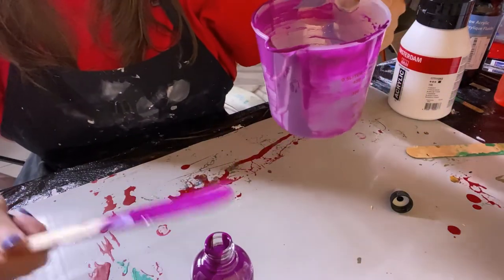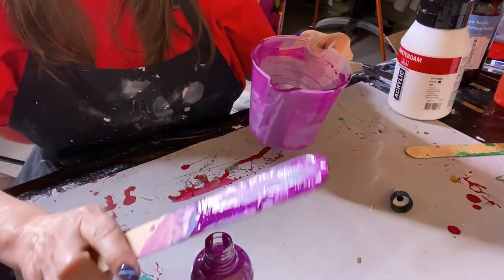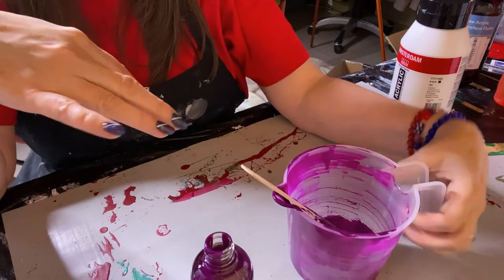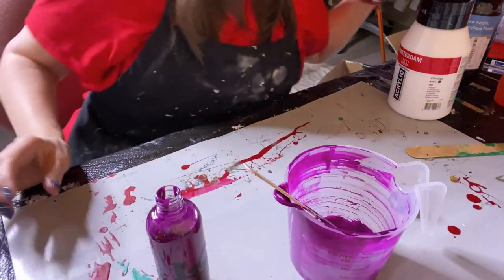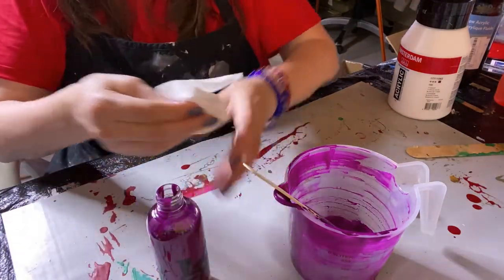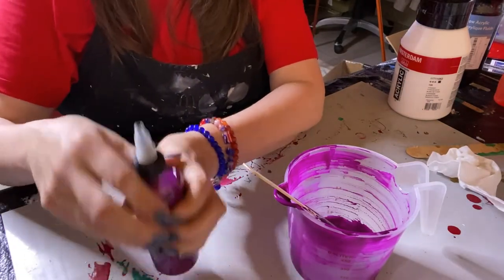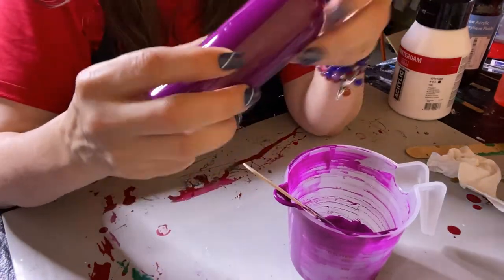In order to be nice to your pipes and plumbing, I do suggest that before you rinse this out, you take paper towels and wipe it out first. I'll grab my label maker and stick a label on here, and it'll go in the drawer with the rest of my paints.